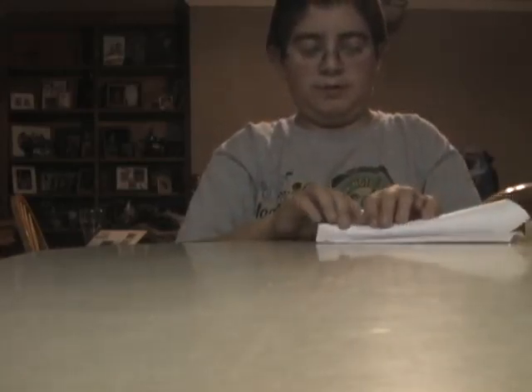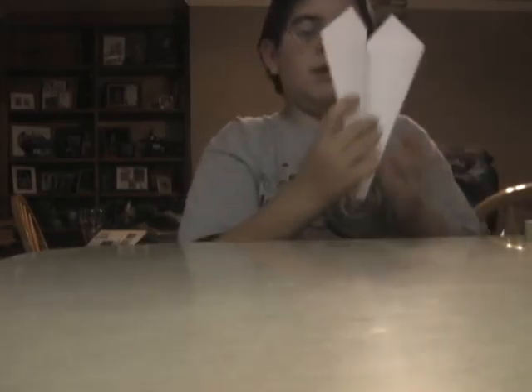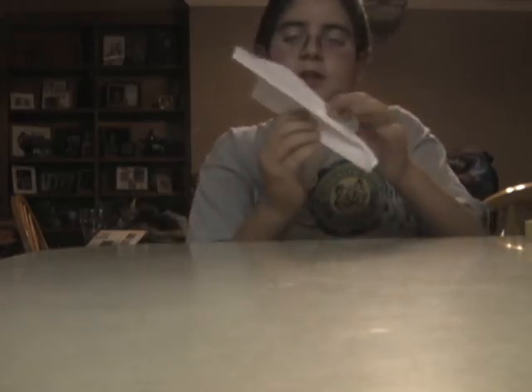Then you fold it, like that. Then you do it with the other side, so it looks like that.